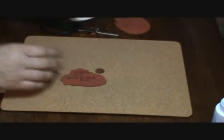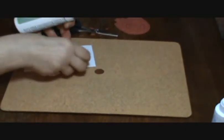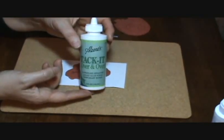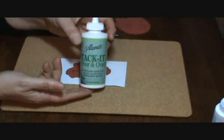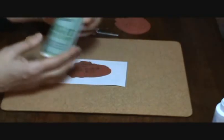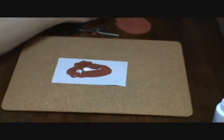Once I have my information on there, I take a Tack-It glue — this is Aileen's Tack-It Over and Over. This is what I used to make the glue dots with. So all I do is put this on the back of my stamp.